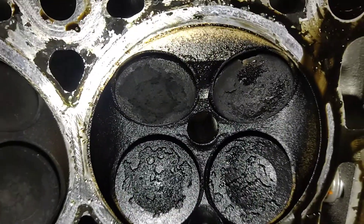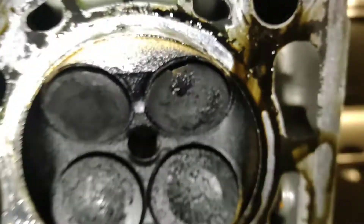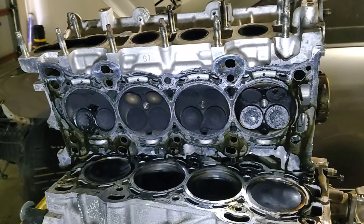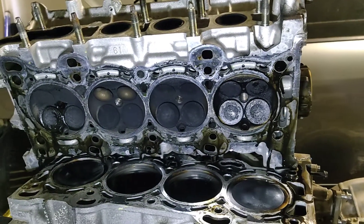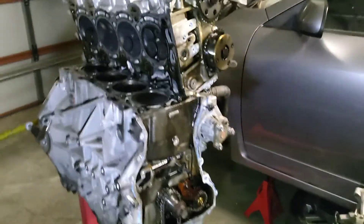You can see it right there. When I did the compression test, all of them had around 125 kPa, but that one there was zero. I thought it was a bent valve, but no — it kind of ate into it.